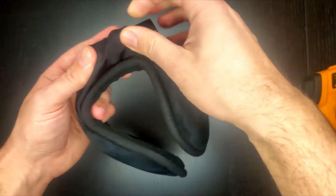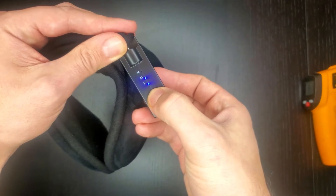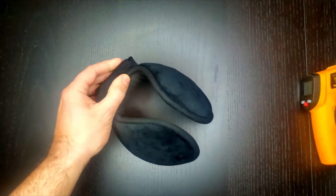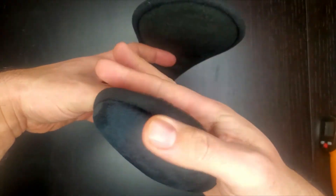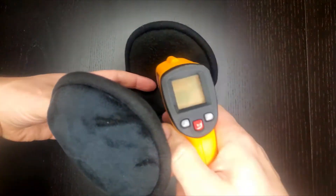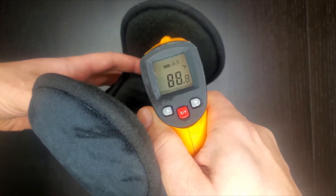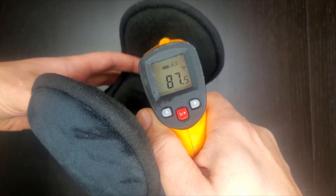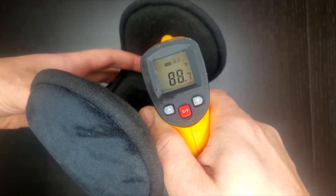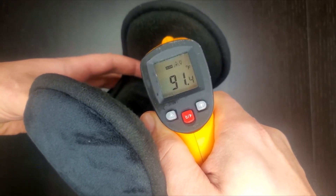We're going to now switch it up to medium. Give it four or five minutes and retest. Time to test on medium — I can really start to feel the heat now on medium. Let's see what we're at: about 88, 87.5, 89. So yeah, almost 90 degrees on medium.